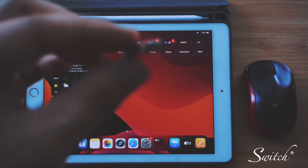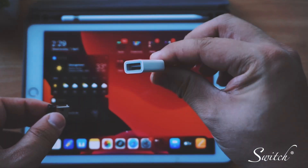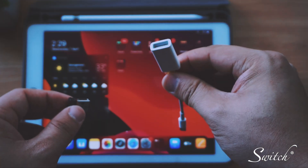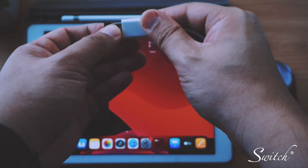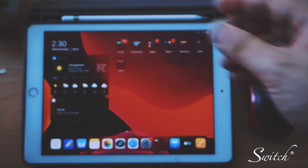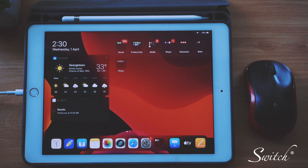Now let's move on to the non-Bluetooth mouse — this also works with a wired mouse. First, connect your receiver to the iPad through this USB camera adapter. It's a Lightning to USB female adapter. Just plug the receiver in, and then plug the adapter into your Lightning port. That's it.